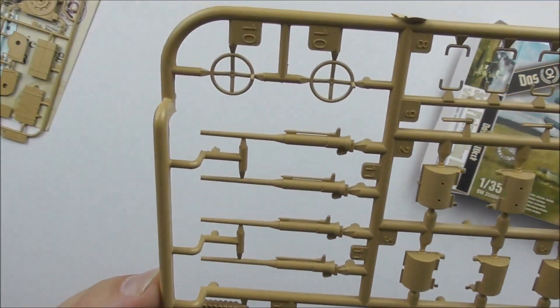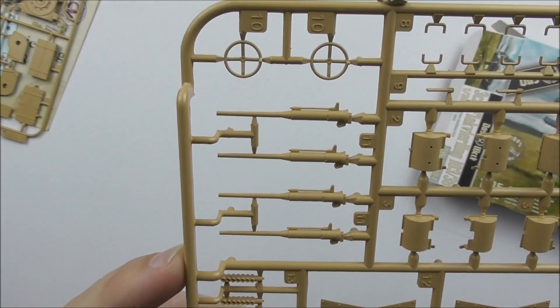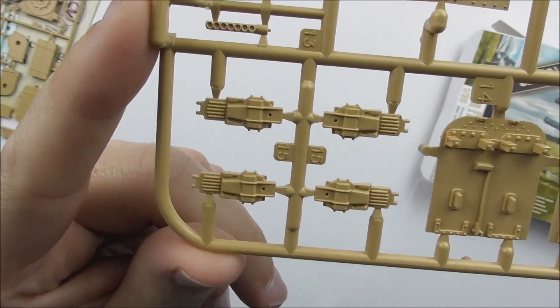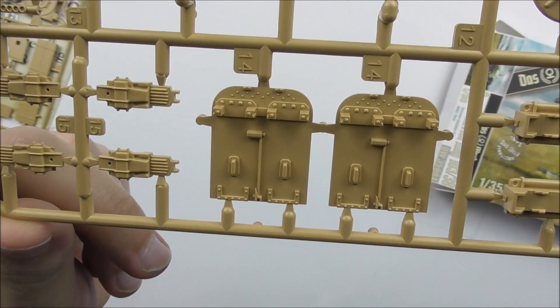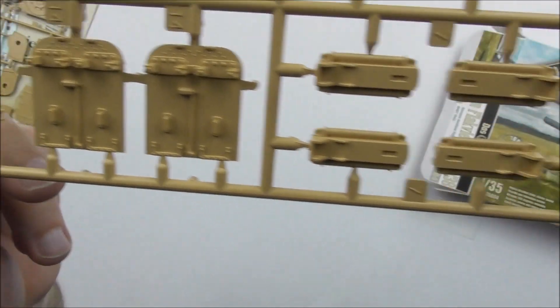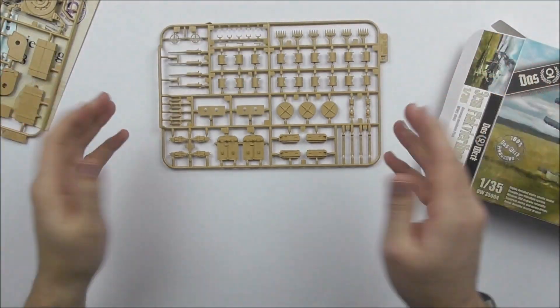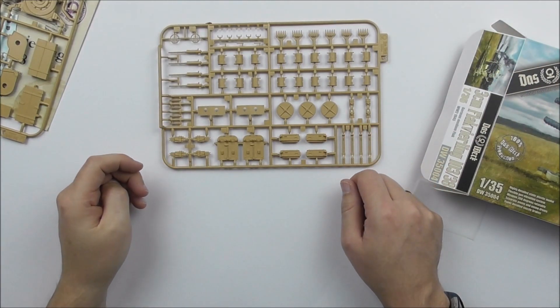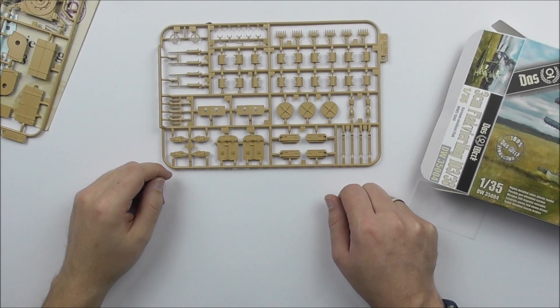The gun barrels themselves are in plastic. Some handrails are also included, along with the parts of the gun where they are attached in two pairs. The quality is very, very nice — no flash, no sink marks. Let's have a look at the built model and see what you can do with this kit.